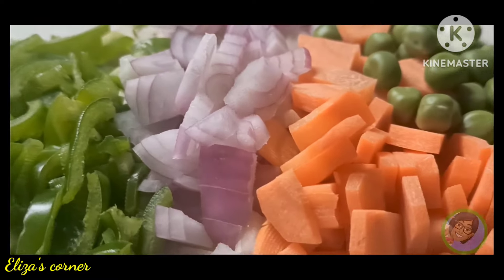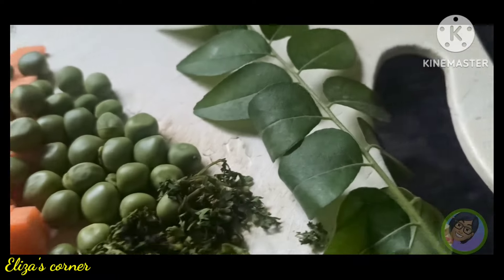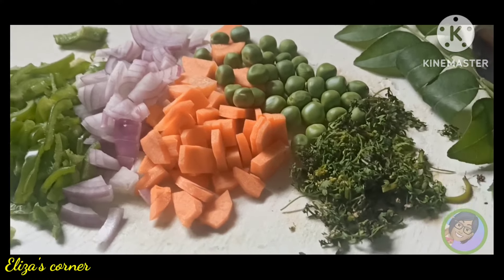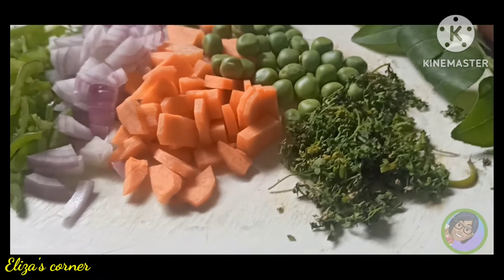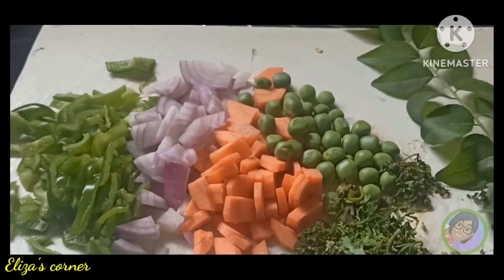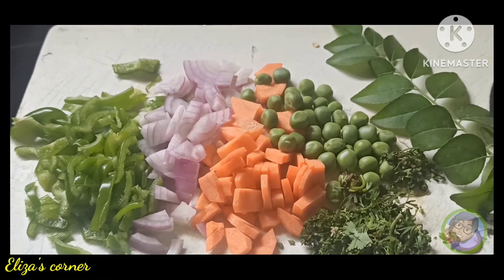सर्वात प्रथम मेथे, गाजर, वटाने, कोथमबीर, कडिपत्ता, मिर्ची आनी धबो मिर्ची - असे जिन्नस, असे पदार्थ आहेट. असे जे भाज्या आहेट त्या घेतलेल्या आहेत. याचा नंतर तुम्हाला याचे मदे जे काही आड कराईचे असेल ते देखील तुम्ही आड करू शकता. उपमा बनोने साथी.